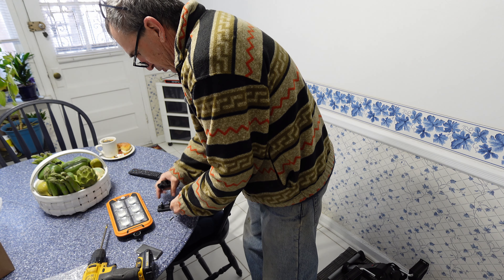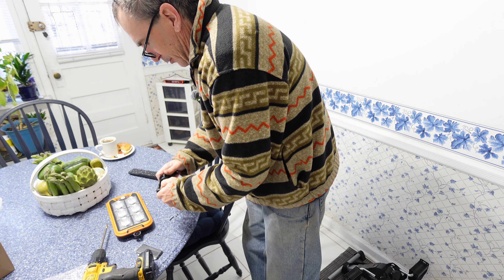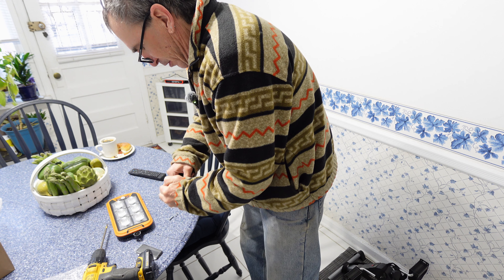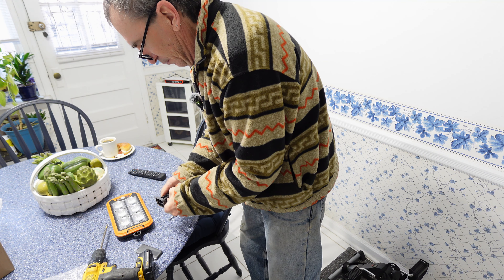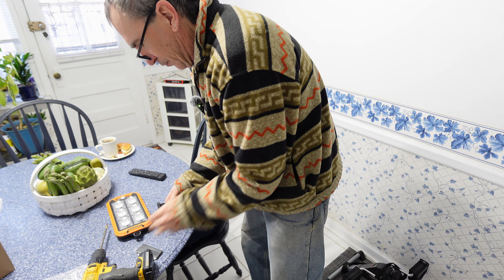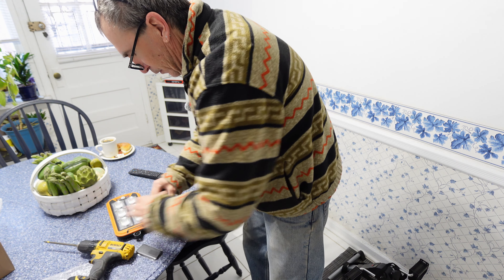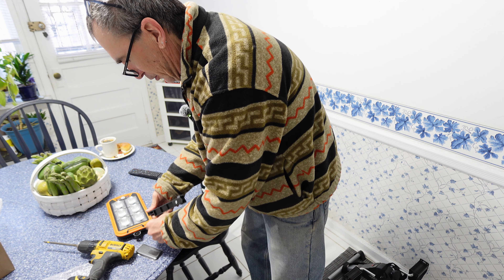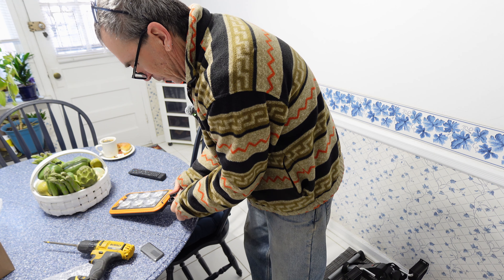Once you have started to finish your build and everything's ready to go, it's not that hard to put together. Snap everything together like so, and you're ready to go outside during the daytime. Allow the unit to charge for one full day.